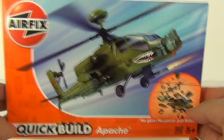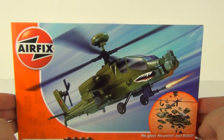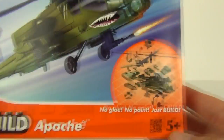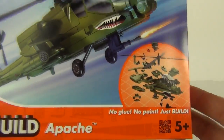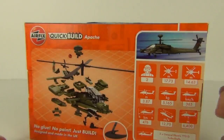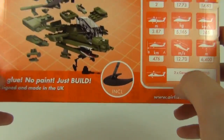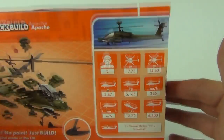Now this is the Apache Helicopter, a pretty mean looking set as can be seen from the picture displayed on the front. This has an age recommendation of 5 years and upwards, and the price tag on this in the UK is £9.99. It does come with a stand included as well.